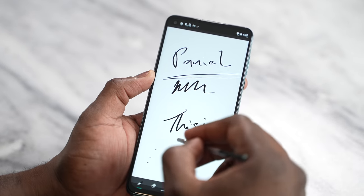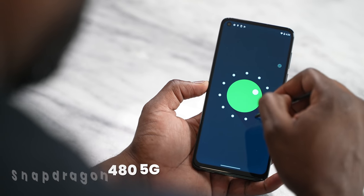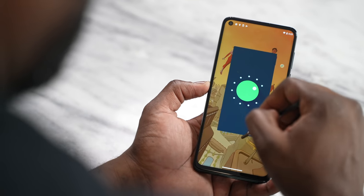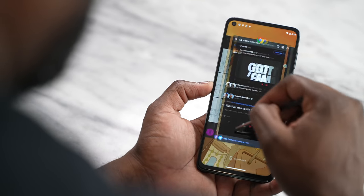So what is under the hood? This is powered by the Snapdragon 480 5G processor, and it comes paired with six gigabytes of RAM with 256 gigabytes of storage. You can expand that via microSD, so that's actually fine.